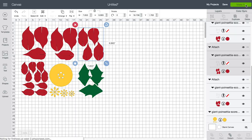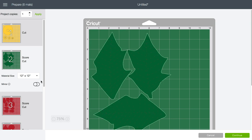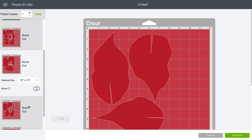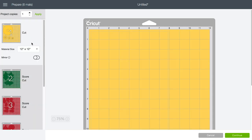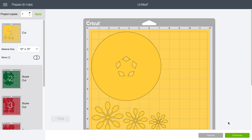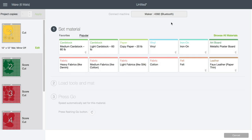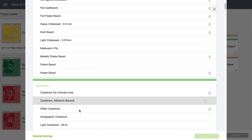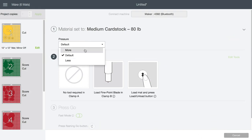Click Make It. It sorts everything out into a yellow layer, a green layer, and four red layers. Click Continue and it will cut out exactly the way it's supposed to be. Select your Cricut, then click Browse All Materials and choose the appropriate material — I'm using medium card stock here and I like to change my pressure to More. Load your paper and start cutting.